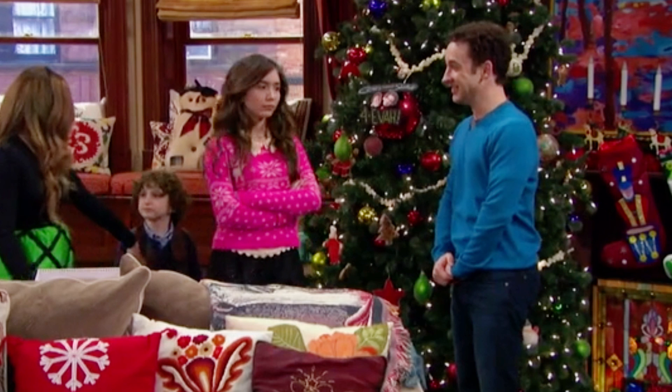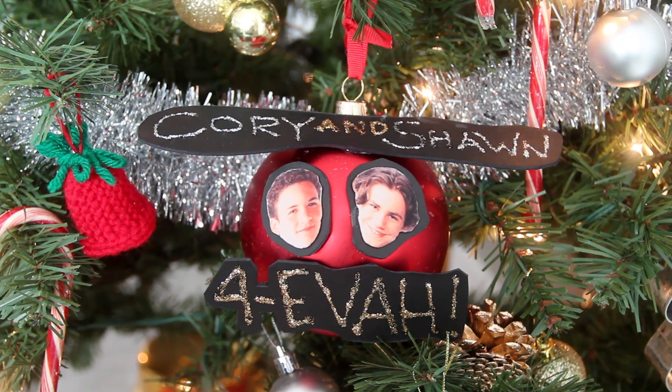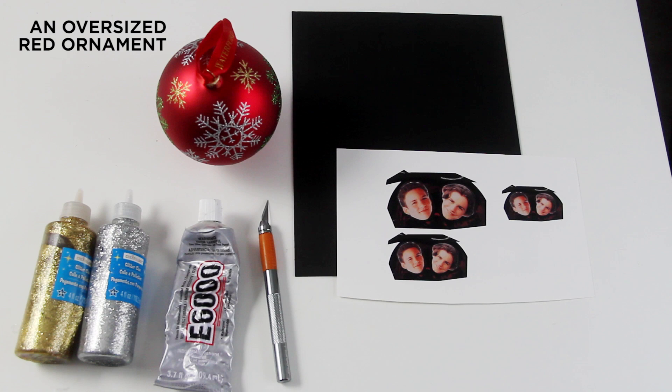As soon as I saw the episode, I knew I had to recreate it for my own tree, and I did, and it was so much fun to make something without worrying about filming it for a DIY video. But then this year, when I broke out the ornament again for this year's tree, a whole bunch of you guys wanted the DIY, so I figured I might as well show you how to make it.